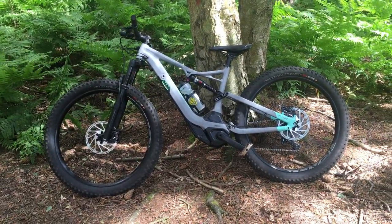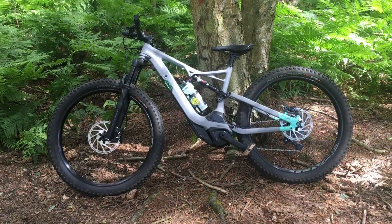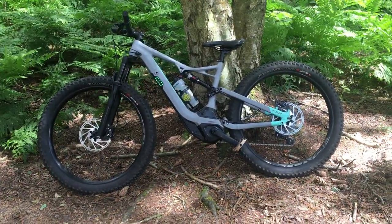It's great through singletrack, great through mud, roots, and downhill — you can just really throw this bike around and have really good fun with it. Highly recommend it.